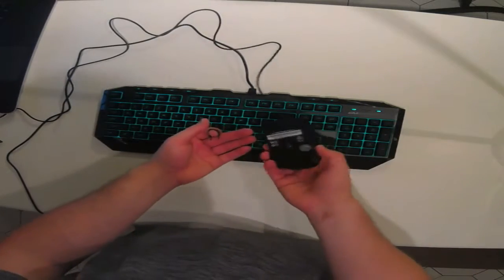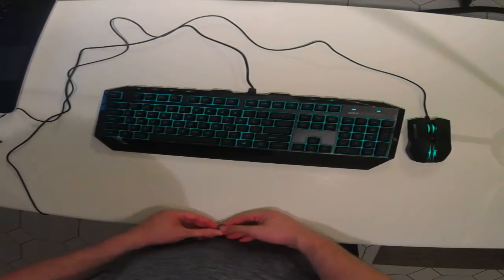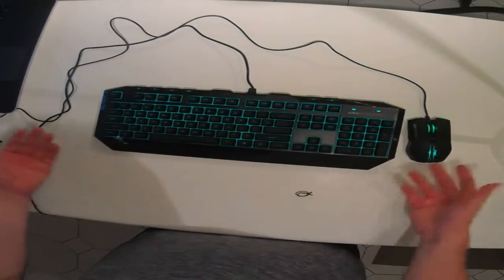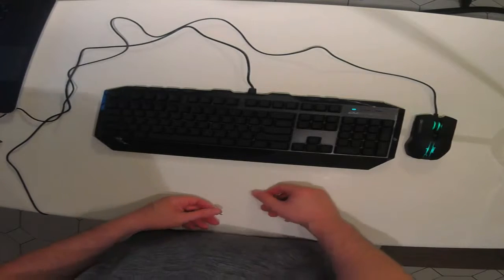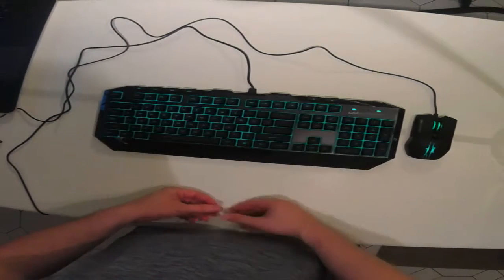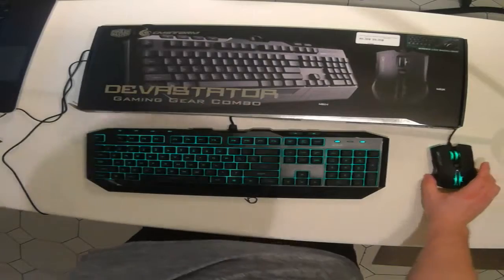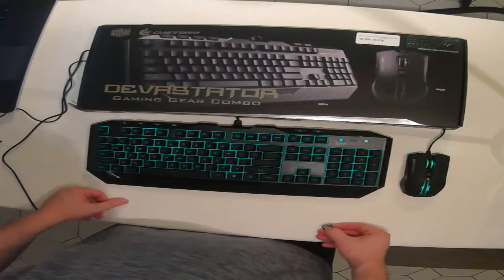I like the mouse a lot too. For the price you can't go wrong — 40 bucks for a mouse and a keyboard. A gamer keyboard and a gamer mouse with a backlight. Can't go wrong with that. I'll be having a lot of fun with this keyboard and mouse for years, I'm hoping. That's it guys — here's what to expect if you get the Cooler Master Devastator Gaming Gear Combo. Stay sexy my friend.